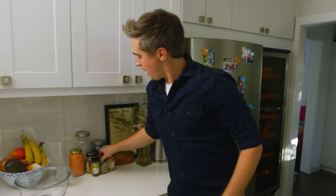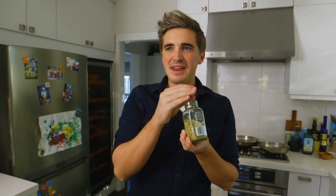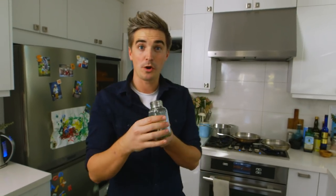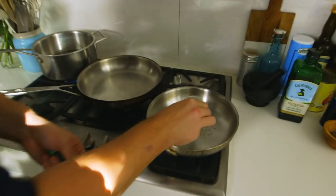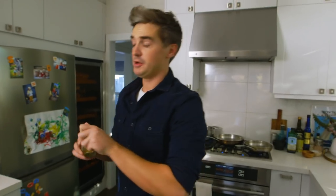We're going to grab some fennel seeds. These beauties have got that really gorgeous aniseed hit, and fennel with sausage and pork really work well together. About a tablespoon of fennel seeds going in — they literally need a minute. This is the sort of thing I always forget and they burn, so I have to keep my eye on that.